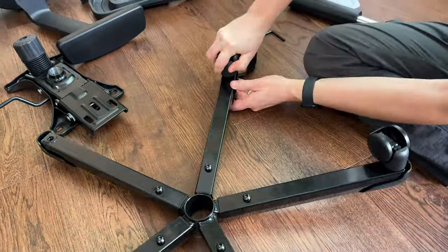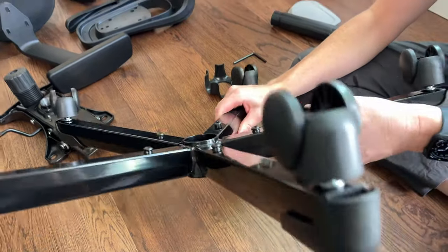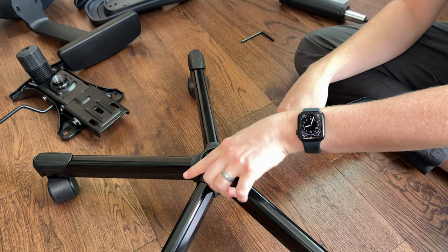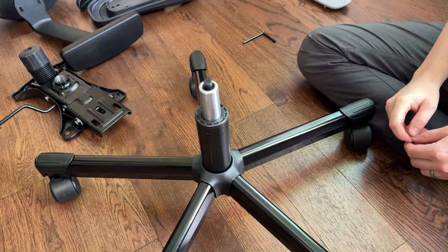Next, add the wheels by popping them into place — they just take a little force. Then flip the base over and put the cap onto the main center part. Next, put the hydraulic shock into the middle; it just sits in place.